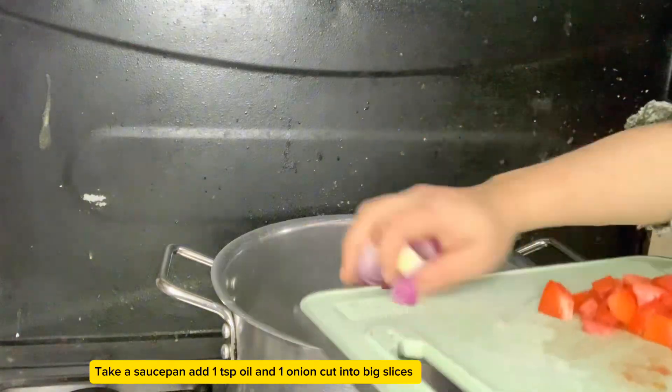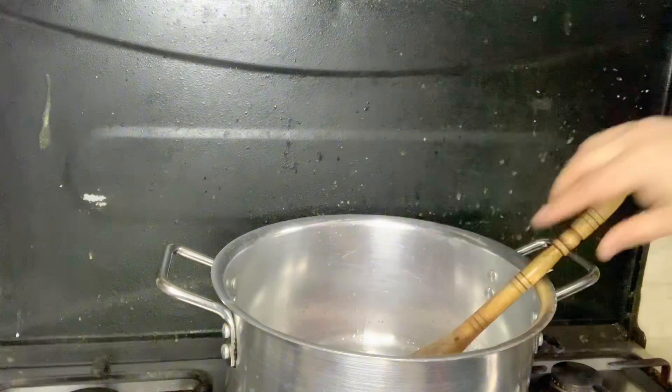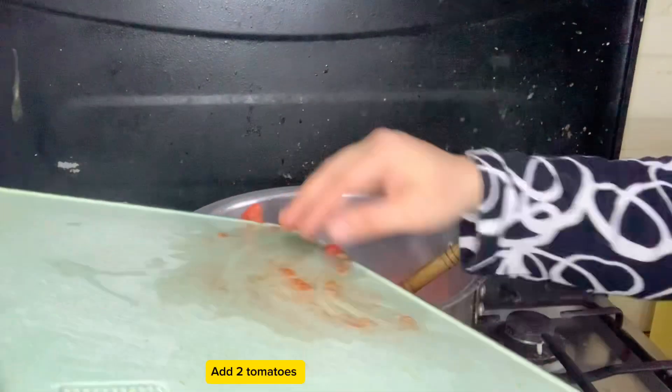Take a saucepan, add 1 tsp oil and 1 onion cut into big slices. Add cumin seeds, garlic, and ginger. Add 2 tomatoes.